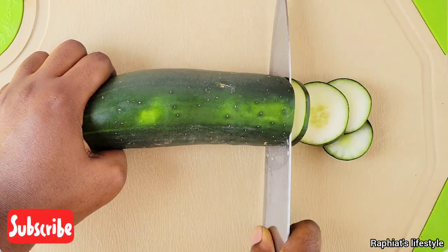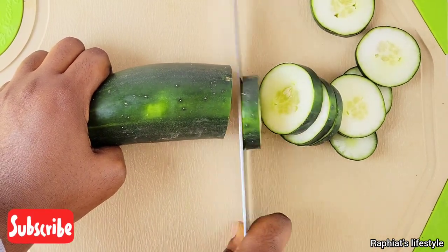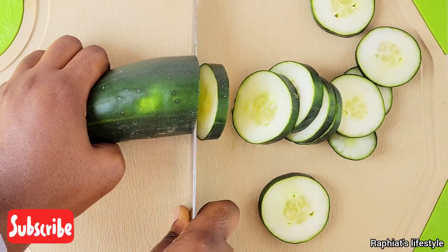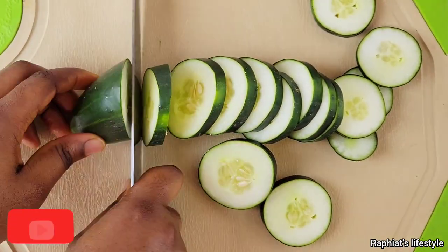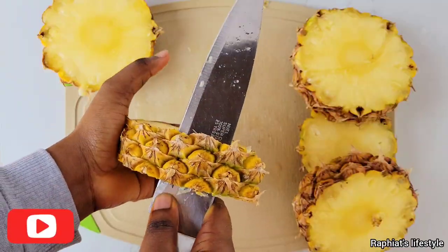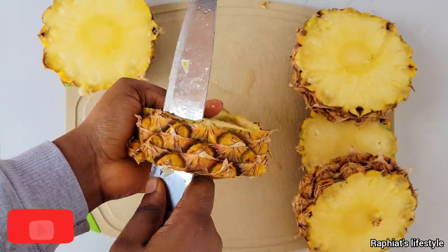The first thing to do is to slice the washed cucumber. We're adding this to our recipe because of the nutritional benefits as well as the flavor — even though the flavor is mild, it goes a long way. Now over to the pineapple: go ahead and peel the thoroughly washed pineapple.